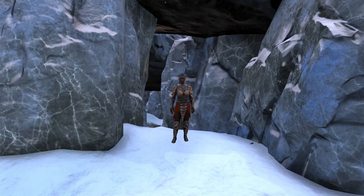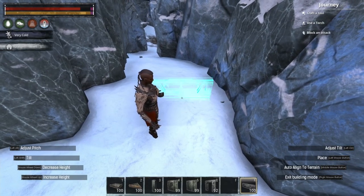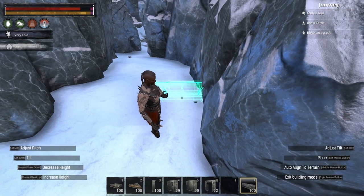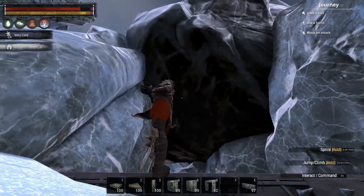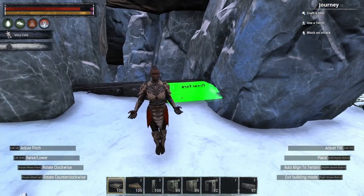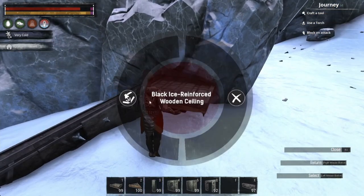Greetings, hello guys. In this video I'm gonna talk about fence foundation stacking, so let's get into it. There are three methods to do it, or even more, but right now the current 221 method is the following: you place the fence foundation however you like it, you put a ceiling, you put a pillar, you destroy the ceiling.